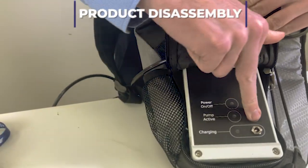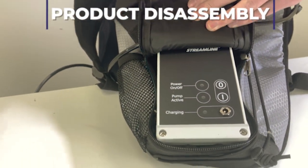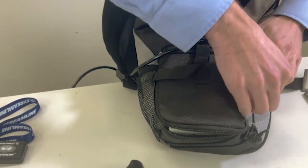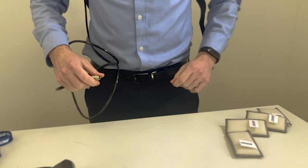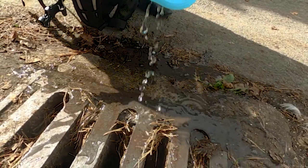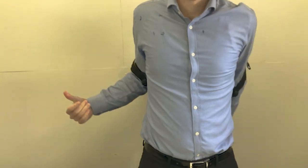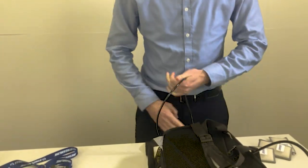To switch off the Dragonfly system after completing your cleaning task, simply press and hold the power button on the pump control box. Disconnect the pole from the backpack unit. Empty the reservoir after each use. Store the battery charger separately in a dry place. Wash the microfiber pads after each use and allow them to dry.